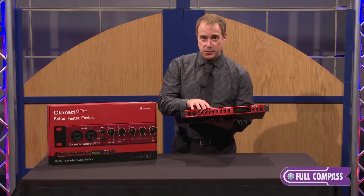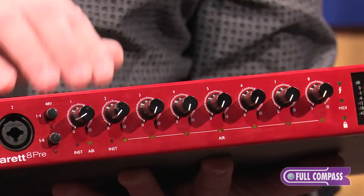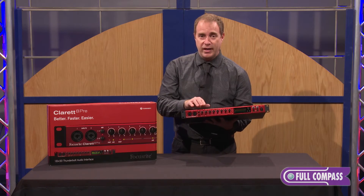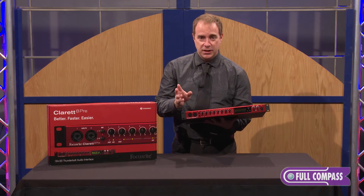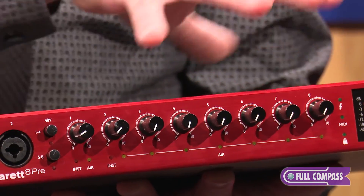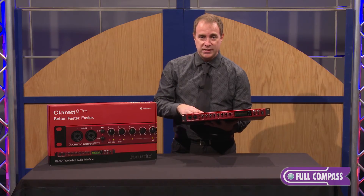The secret sauce in the product is right here. Each one of these microphone preamps has a standard Focusrite mic pre, brand new. But we also have a new technology called Air. What Air does is it models the ISA microphone preamp. The ISA is derived from a console that came out in the 80s that was about a million dollars. Now we have standalone ISA units, but this is basically like having eight ISAs in one unit with low latency, high performance, and great sound quality.